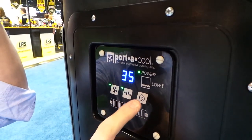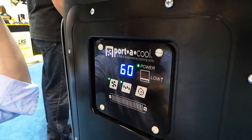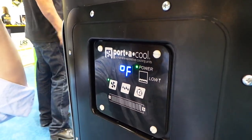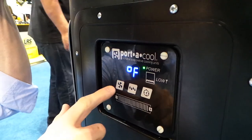It has a timer so you can set it for two, four, or eight hours and it will automatically shut off. You can also turn off the pump to dry out the media before the machine goes to sleep for the night, and you can turn the fan on and off.